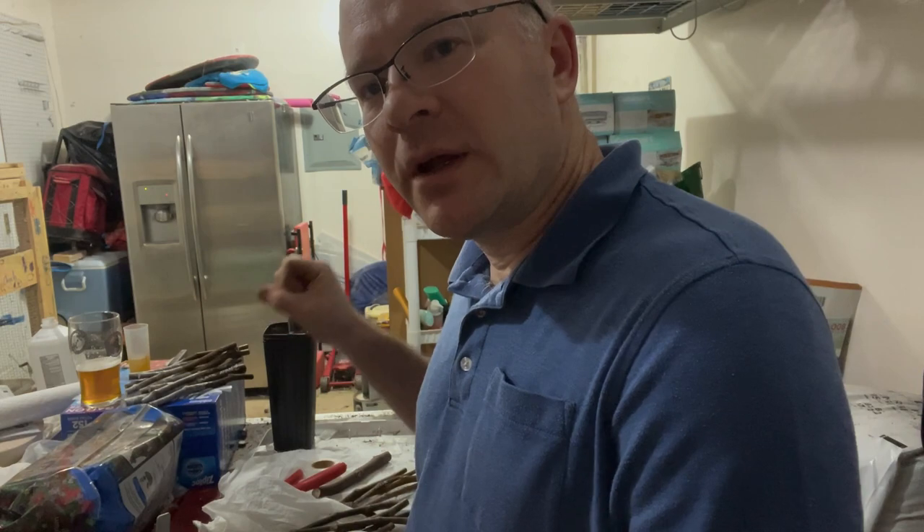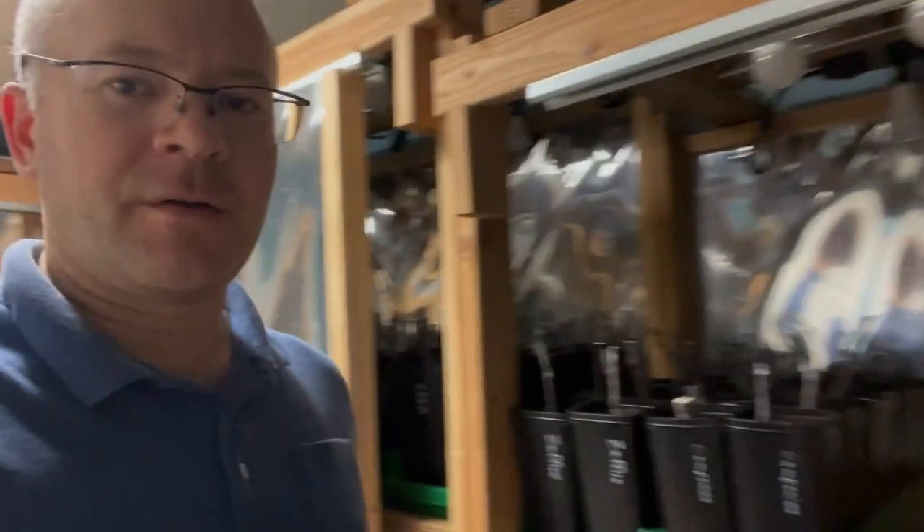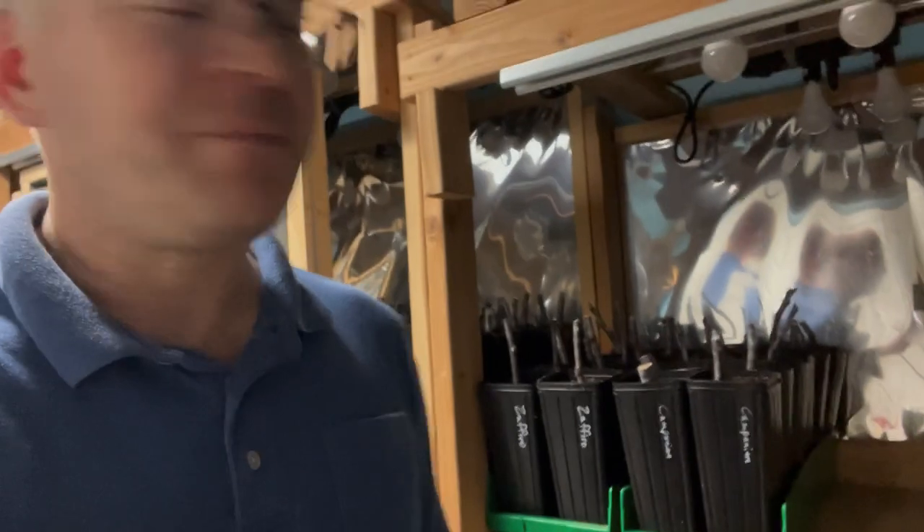I've got some more cuttings to finish up, and then I'll go down to the grow room and talk about a couple more things. I'm down here in the grow room now. I haven't finished potting all the cuttings but I brought some down here. Once you've got them all potted up and you're just letting them root, you want to leave them alone. You do need to check them for water, but other than that there's not a lot you need to do — you'd probably do more harm than good by messing with them.